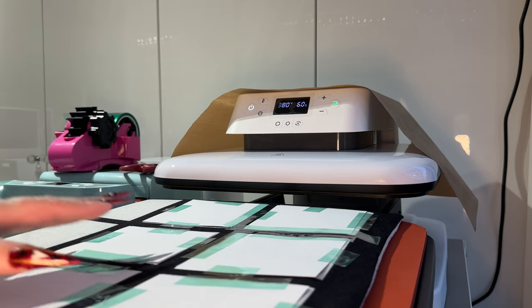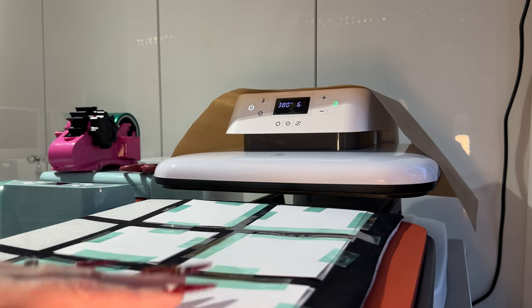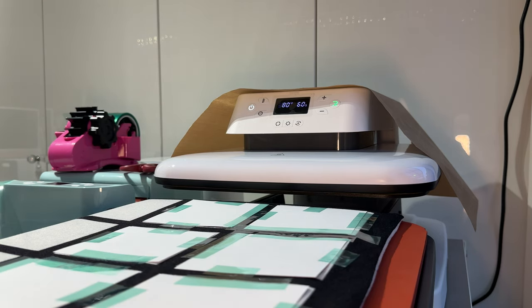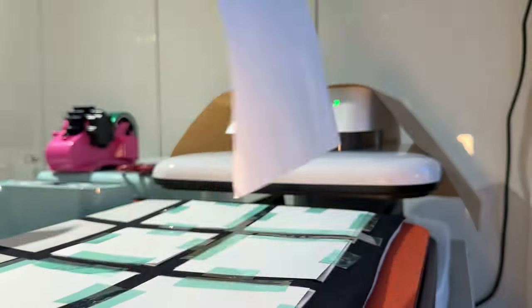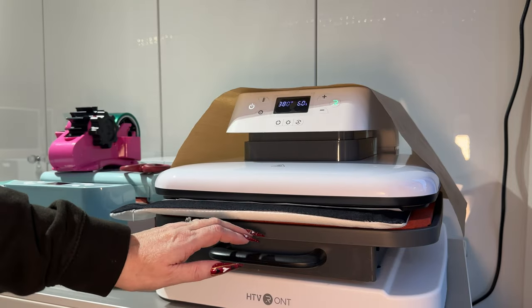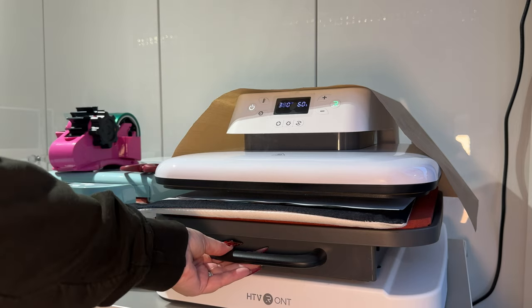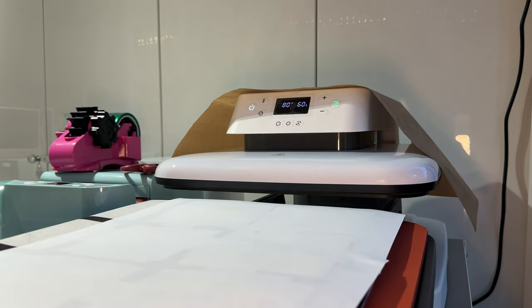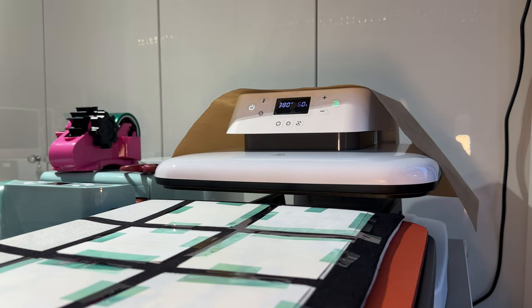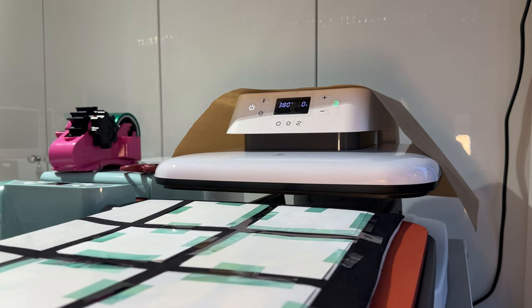I've taped all six pieces down. It looks like since flattening it, the squares have gone a little bigger, so my pictures are going to have a white edge unfortunately, even though I made them a centimeter bigger. The next step is to put some paper on top — copy paper works fine — then press start. I'll remove the paper; I can see the black ink has transferred onto the paper so we can't reuse that sheet.